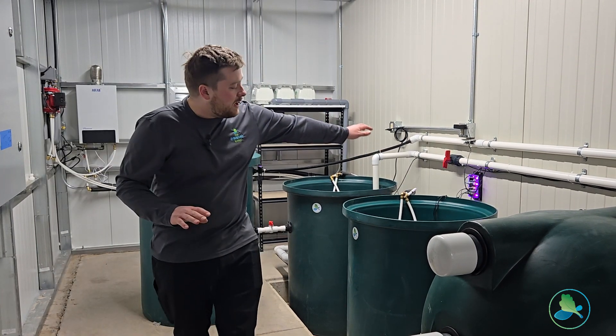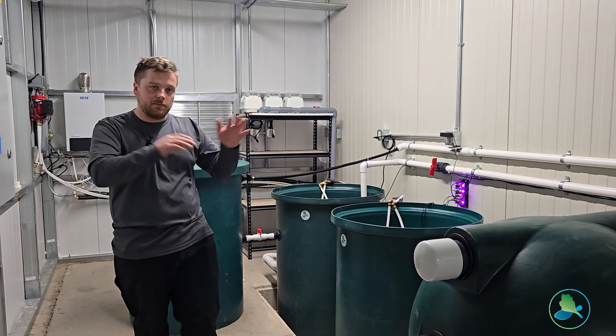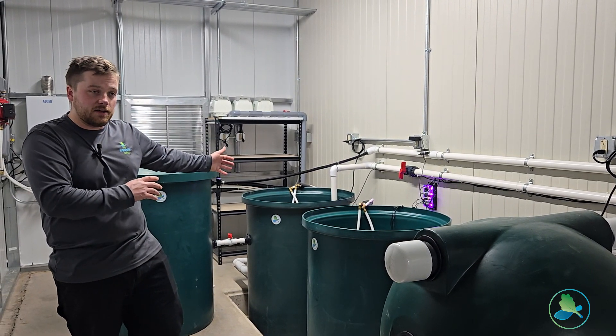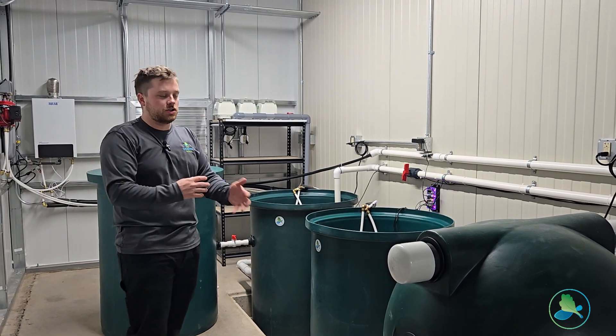Over here we have our fish sump tank, which can be coupled or decoupled from the plant sump. So you can choose if it's an isolated aquaculture system, an isolated hydroponic system, or a complete coupled aquaponic system where the water is shared.